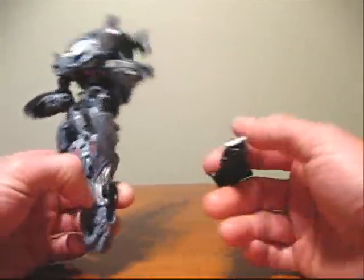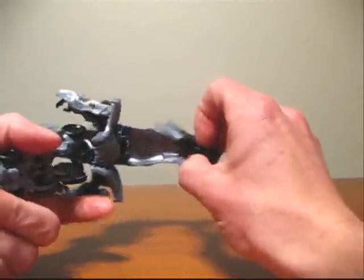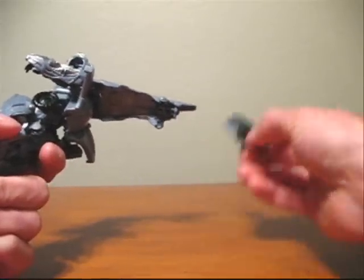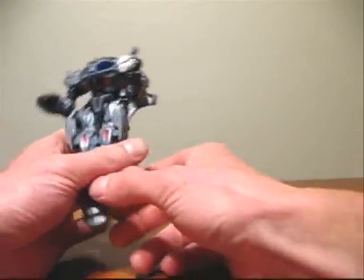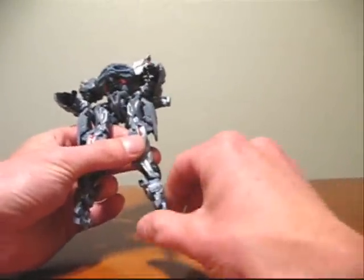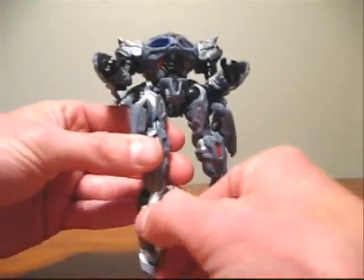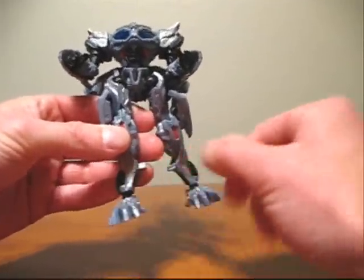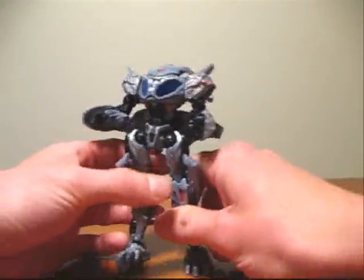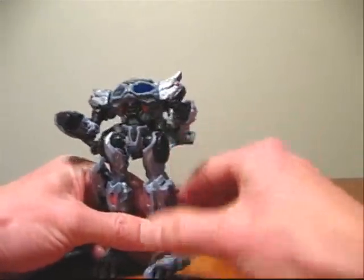I forgot to mention — the gun for the robot mode is stored up here in this piece, and it sort of doesn't stay in there all that well, as you saw it fell out. Next, I'll take the legs here and go ahead and separate them. Flip the feet up and rotate them forward on both sides. We now have the legs and the arms positioned correctly. I'll go ahead and fold these side leg panels down.